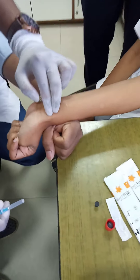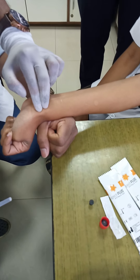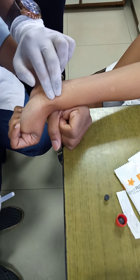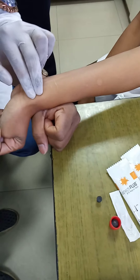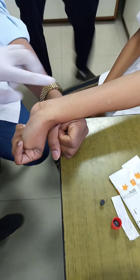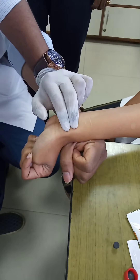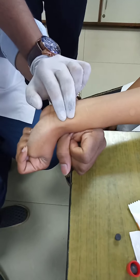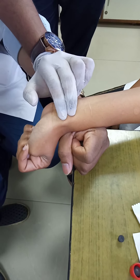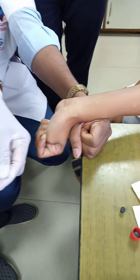The operator is still checking pulsations and not yet confident about where to prick. Arterial blood gas is a very difficult and painful collection requiring great care. The radial artery is just below the thumb, but the vein is also quite near, so there can be a venous collection — therefore you have to be double careful.